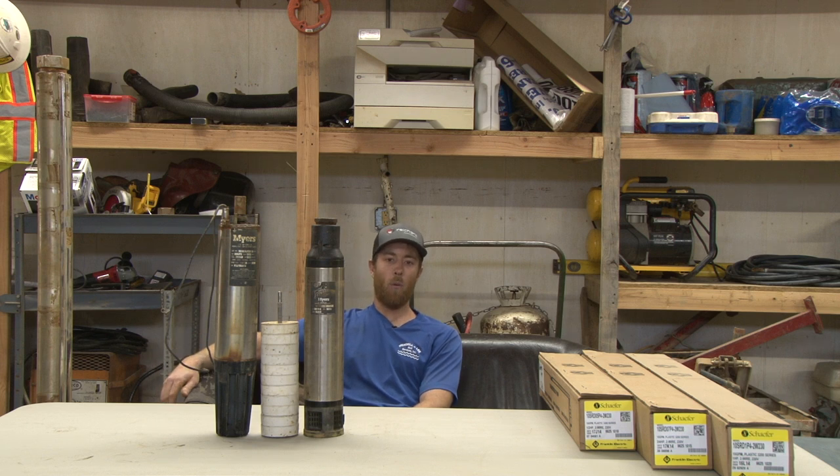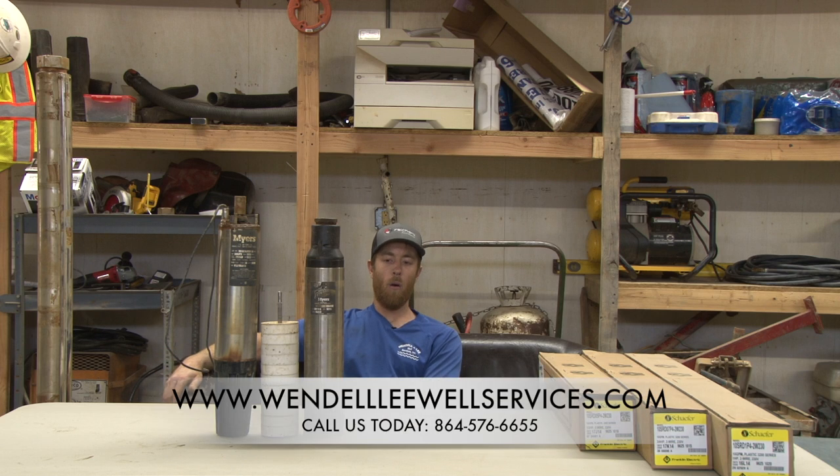Thanks for watching. This is part one of a two-part video. The next video will go over how to actually size a submersible pump, so stay tuned. Check us out at grandleywellservices.com as well as on our YouTube channel for more videos coming up in the future.